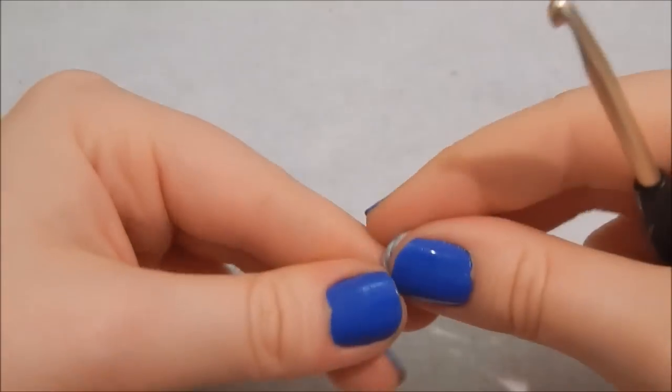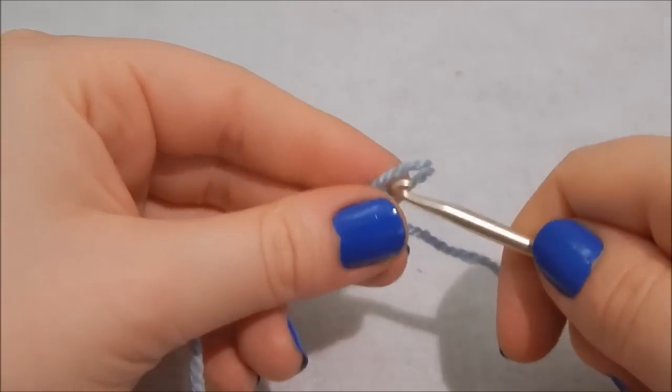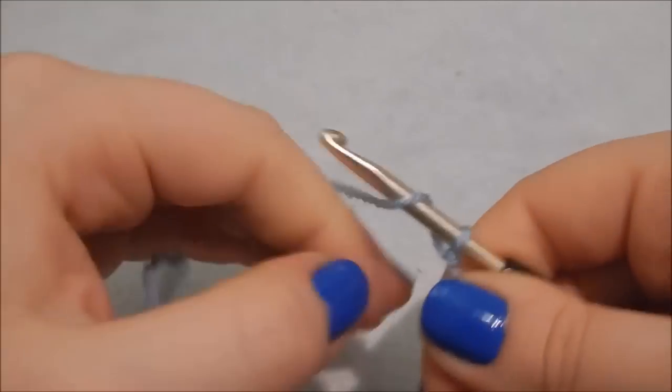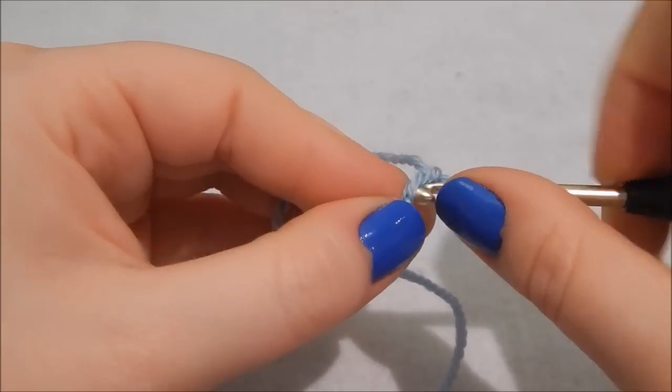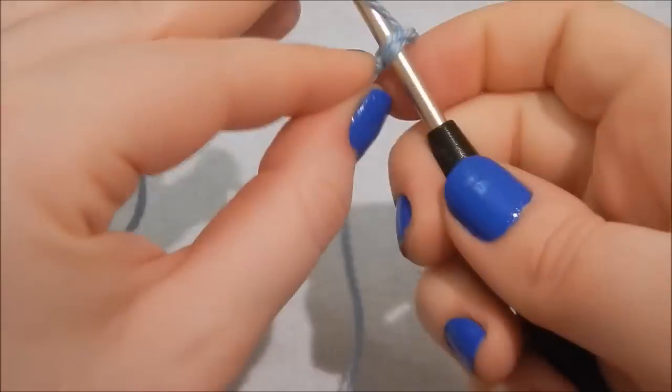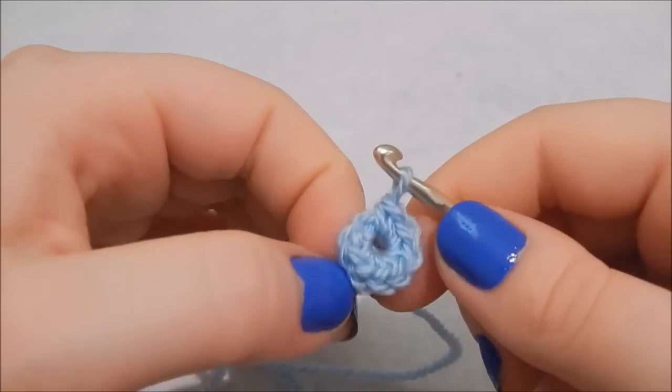Time for the ears. Do a slip knot, then chain two, and into that first chain do eight double crochet. For the next three rows just do one double crochet in each stitch around.